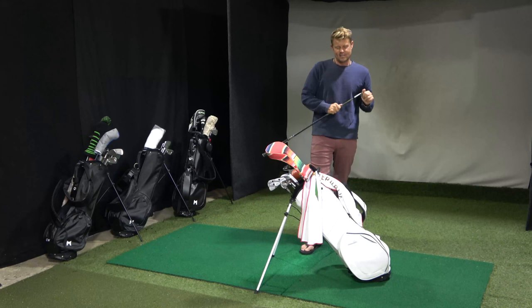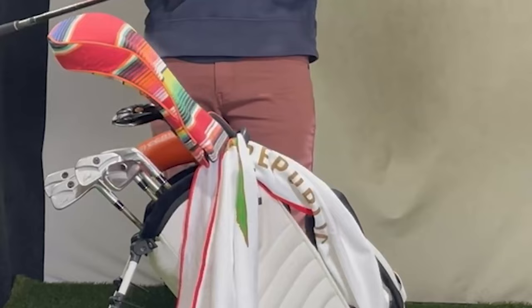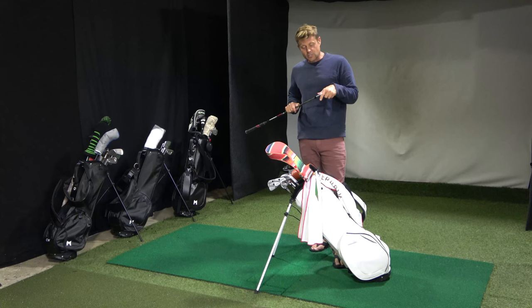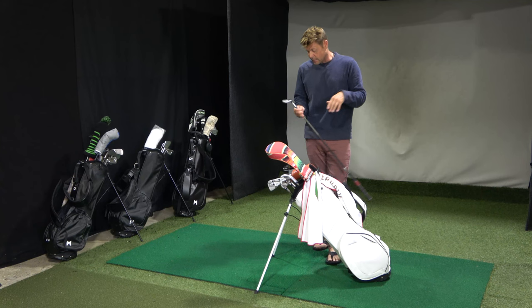This is the What's in the Bag Founders Series, Minimal Golf, Episode 1. I'm Sam Goulden, the CEO and founder of Minimal Golf. We make super modern, lightweight, techie golf bags. If you want to know more about the golf bag, the best resource is our website, minimalgolf.com. I'll talk a little bit about the features of the bag today, but primarily I'm going to focus on what I play and why.